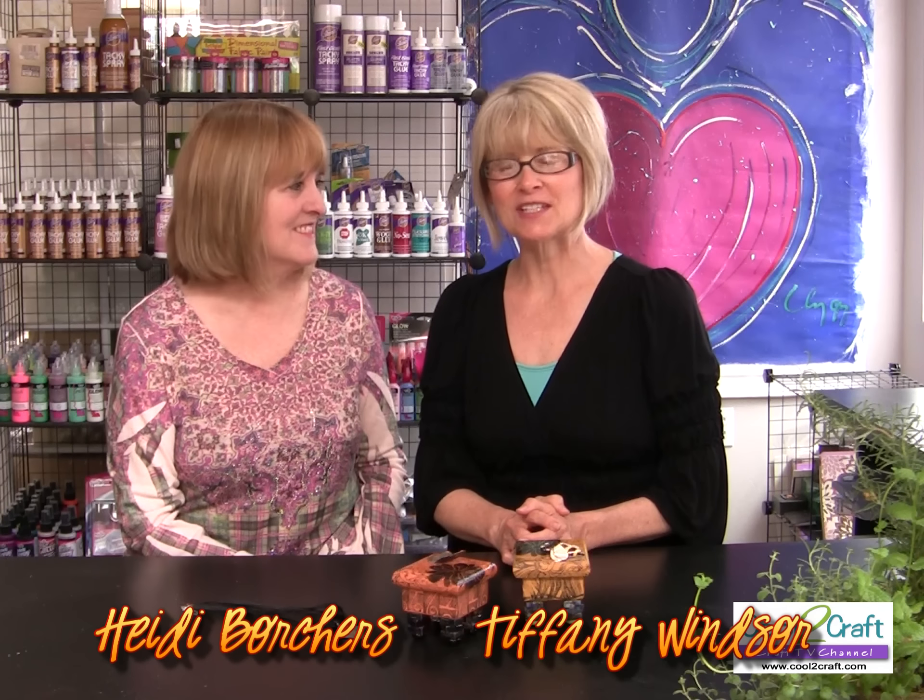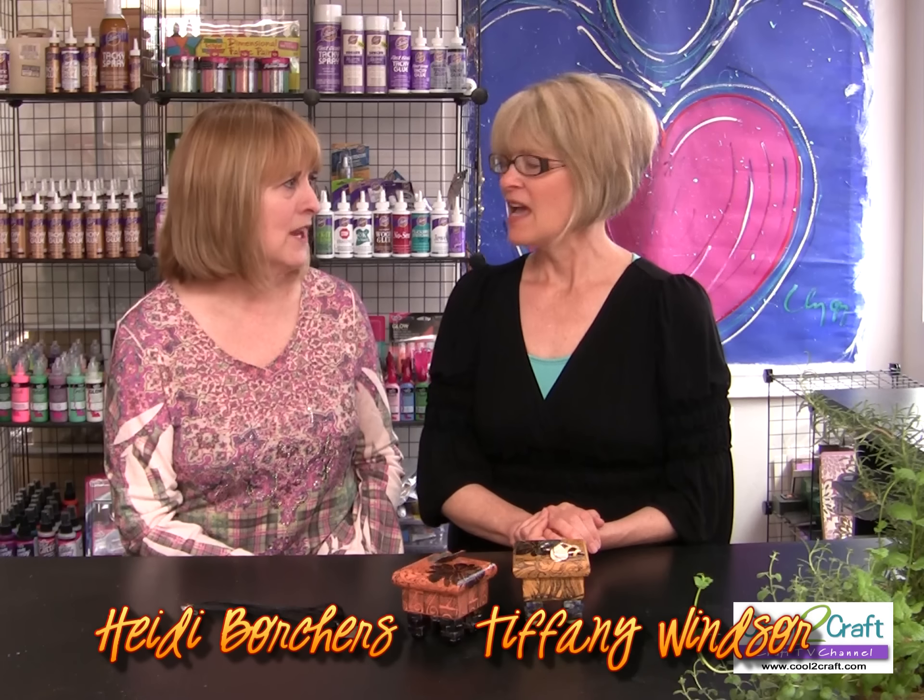We're celebrating our girlfriends with today's show — I love this theme! It doesn't have to be a girlfriend; you could have a friend that's a guy. It is so wonderful to share our love and passion for crafting with our friends. Most of our girlfriends also create, but whether they do or not, it's always great to receive a handmade gift. There's nothing like a handmade gift.